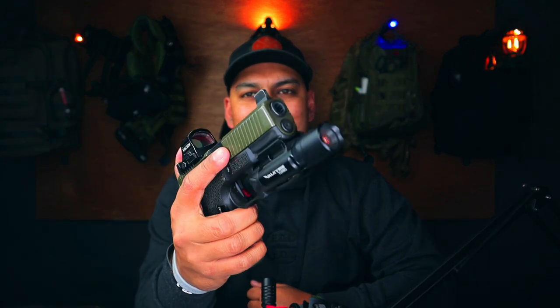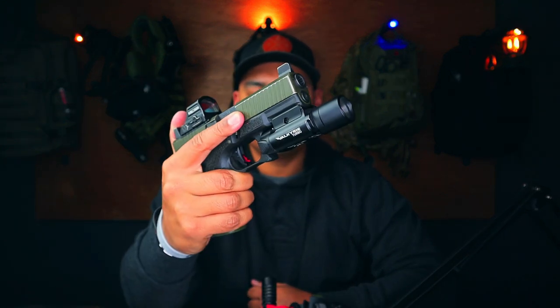What is up guys, welcome back to the channel. Olight's new Valkyrie Turbo is what we're going to be talking about today.